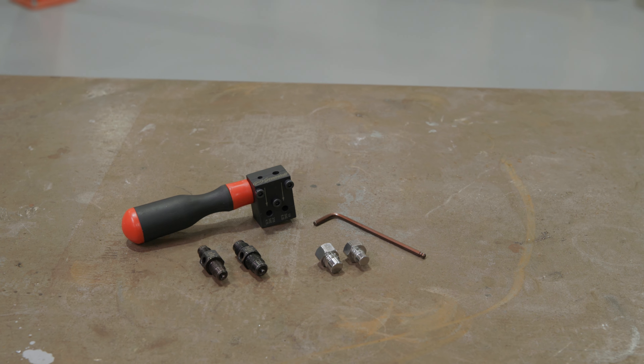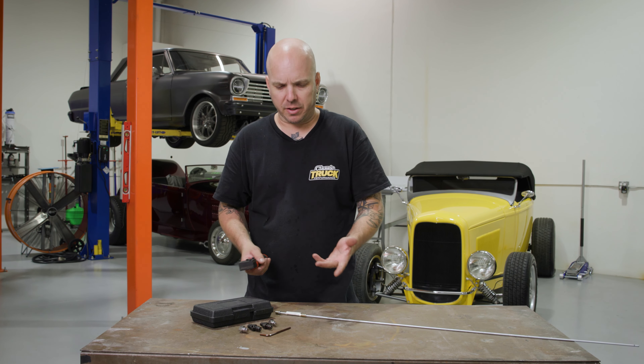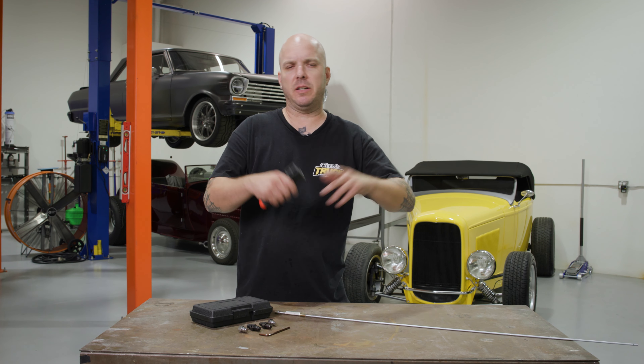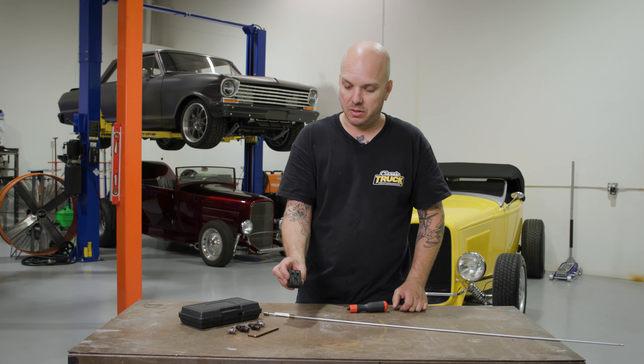What's neat about this tool is it's very compact, which makes it super handy for doing a flare on a car. Say you've got brake lines already installed but you have a damaged line — you want to cut it shorter, reflare it, and maybe put a union in there. A lot of brake flaring tools on the market are tough to use in a tight spot, but this little guy is really small. You can even take the handle out and put it in a vice if you want to do it off the car, which is kind of nice and makes it unique.